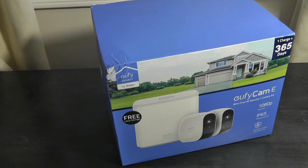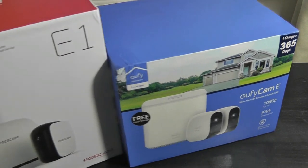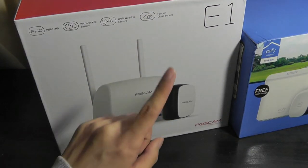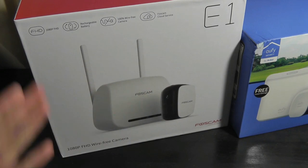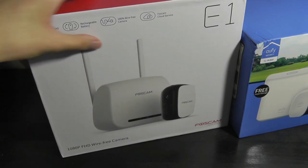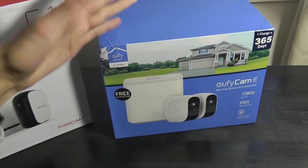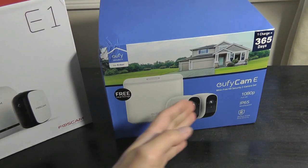This is actually the second wireless camera set we've checked out. A few months back we reviewed the Foscam E1, which sells for a little less, but that's because it comes with just one camera and there's no way to add additional cameras. That means the Anker/EO5 solution could be more powerful if you have a larger house or office where you want to set up multiple cameras.